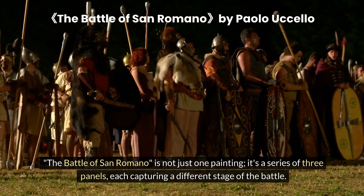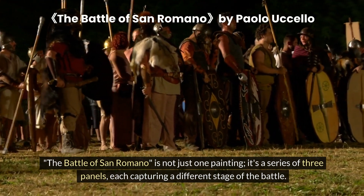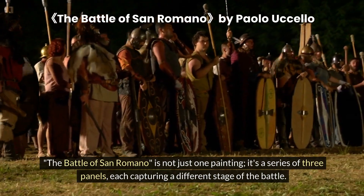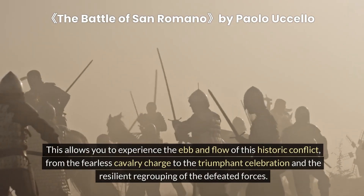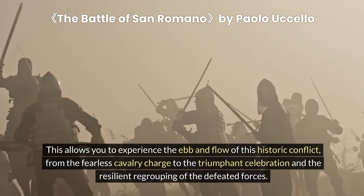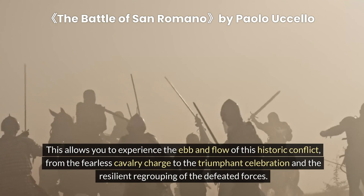The Battle of San Romano is not just one painting — it's a series of three panels, each capturing a different stage of the battle. This allows you to experience the ebb and flow of this historic conflict, from the fearless cavalry charge to the triumphant celebration and the resilient regrouping of the defeated forces.